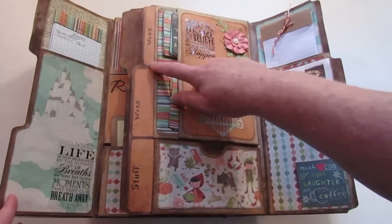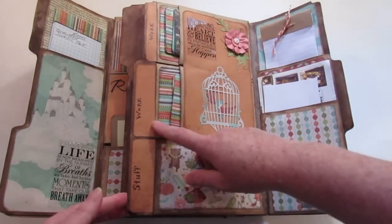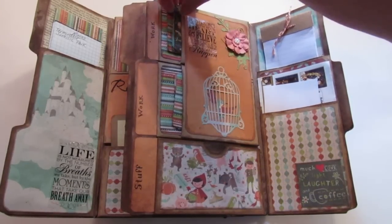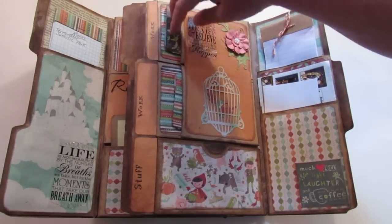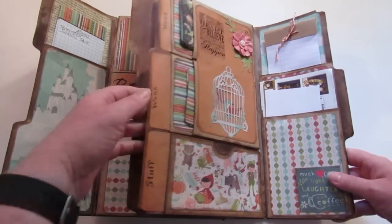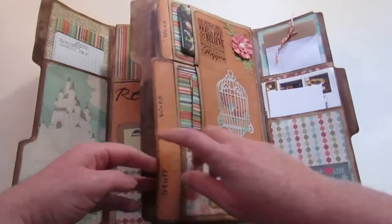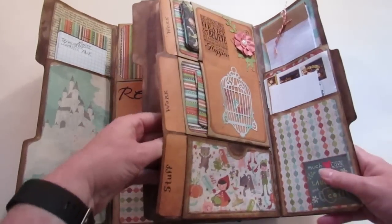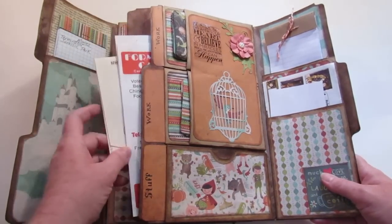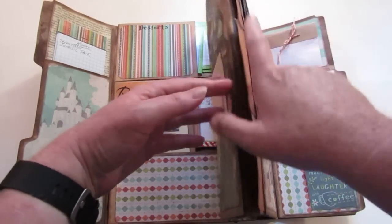Some of these pockets are labeled and some aren't. This one says 'Work' — I can quickly pull out the card and it has my husband's and my children's work information and phone numbers so I can call them right away. This is a big pocket where I put restaurant takeout menus — they go all the way down in there.